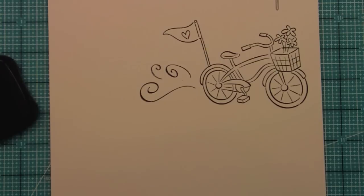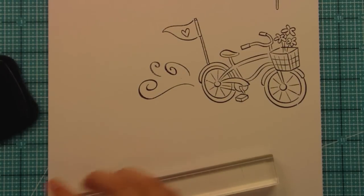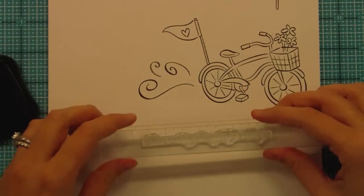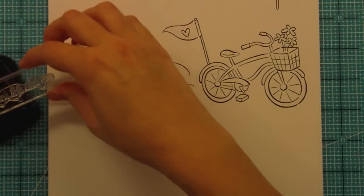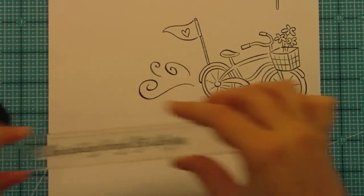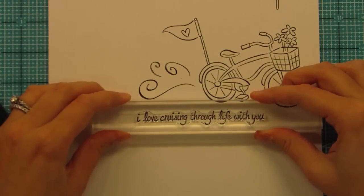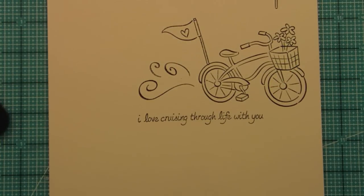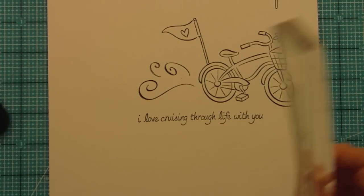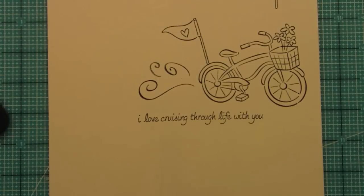We also have two longer sentiments in this set. One of them is 'I love cruising through life with you,' and I think this is just so sweet. It works really great for a card, but if you were doing a scrapbook layout, you could actually skip the 'I love' part and 'cruising through life with you' could work really well as a subtitle on a layout.